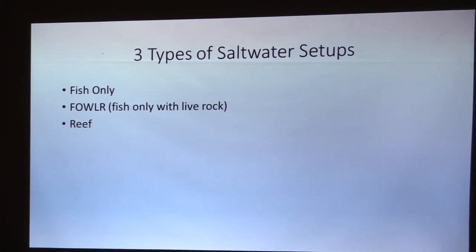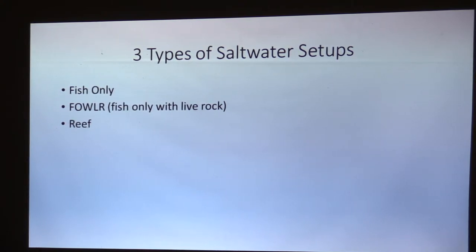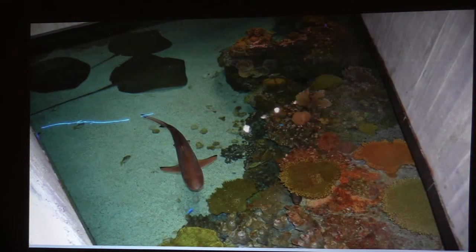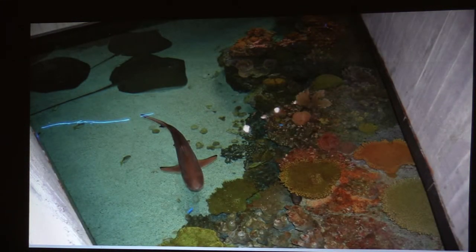The three types are fish only, a FOWLR, fish only with live rock, and a reef tank. Fish only is the least demanding, it's cost effective, it has a minimal setup, a versatility of species, and usually has a lot of artificial decor in it. It's basically a saltwater fish tank. A lot of the shows on Nat Geo and stuff are showing tanks like this — basically a saltwater fish-only tank with fake decor and a bunch of fish in there. I personally like them.